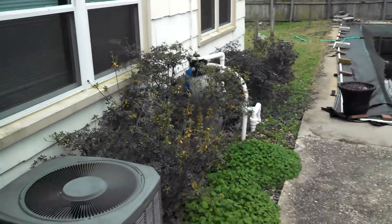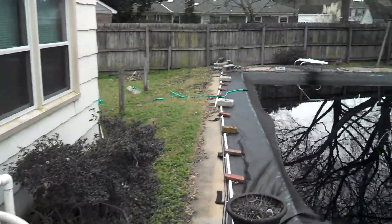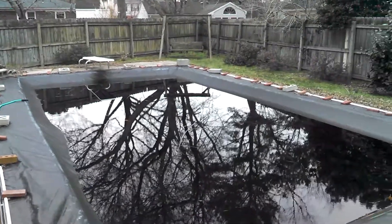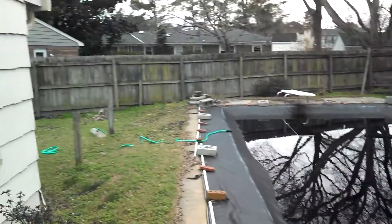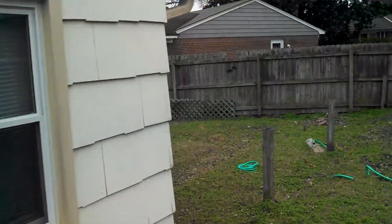It's about 47 degrees out here so the heat pump's running full blast. There's our pool. My rim is right where that window is.